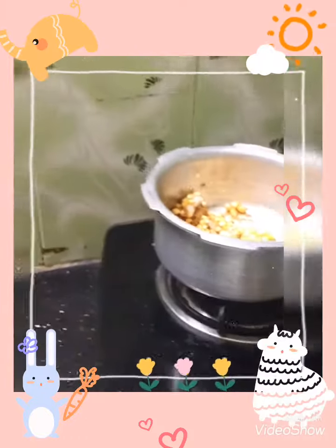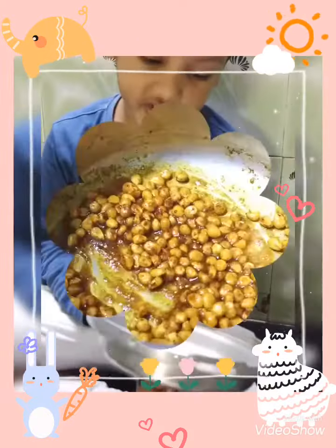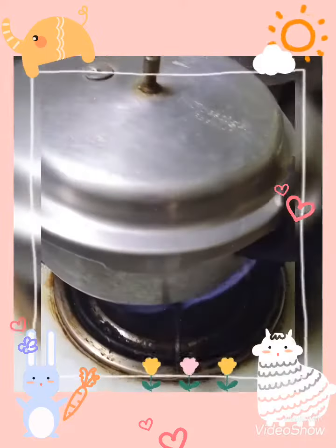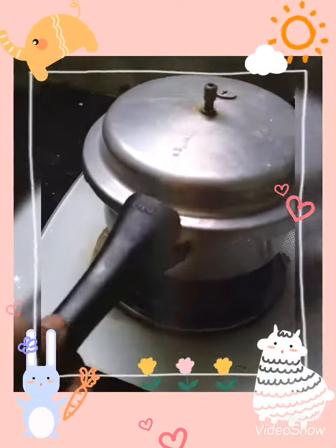Mommy, turn on the fire. You have to wait 5 minutes and it will come out like this. It's ready.